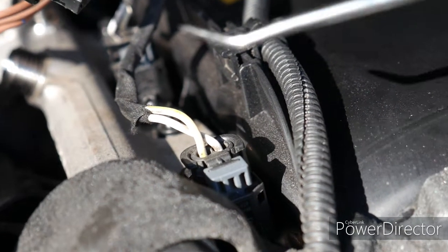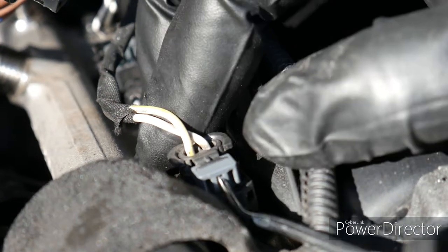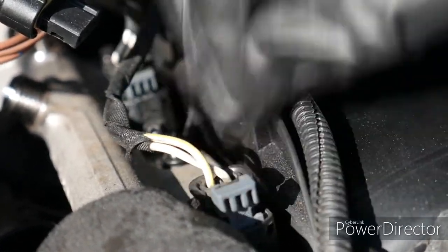Just like with the other clips, we're going to take a pick tool and get under here to pop them up, and then we're going to squeeze to pull them out.